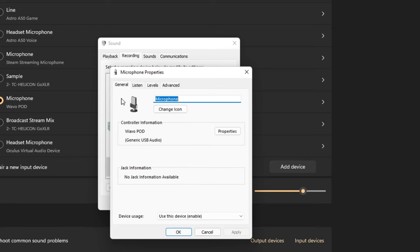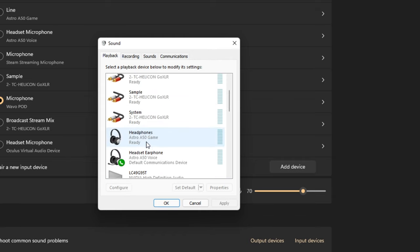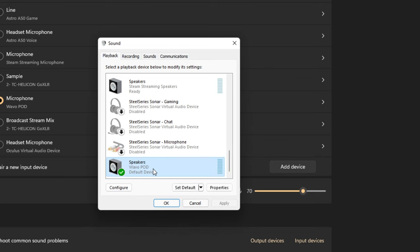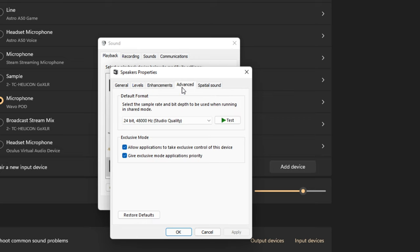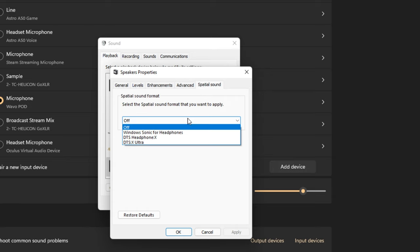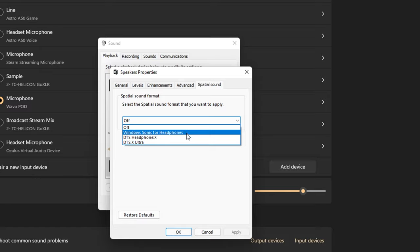You can also go into the playback section and find the Wevo Pod. If you want to plug a 3.5mm headset in for mic monitoring or audio pass-through, set that as your default communication device and then check volume levels and apply enhancements. You can adjust the quality to 24-bit 48kHz studio quality audio, and if you have a capable headset you can listen to high-quality sound. You can also go into spatial audio settings and apply something like Windows Sonic for surround sound out of the microphone through your headset.